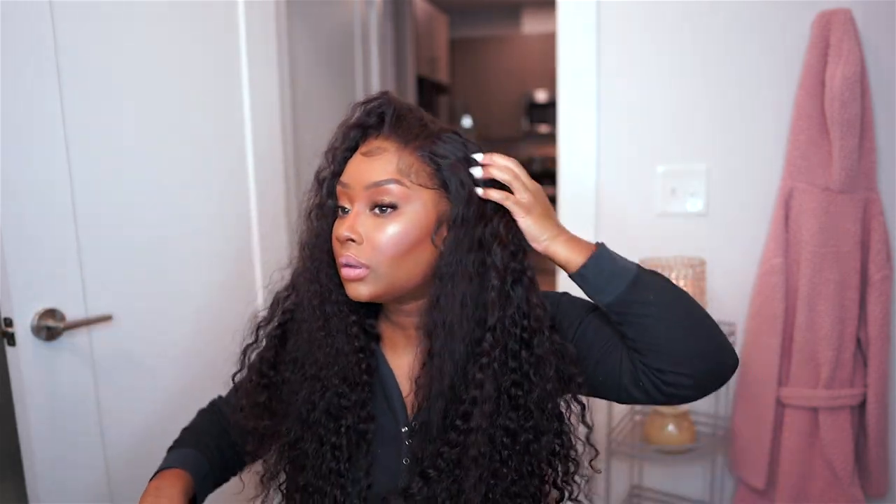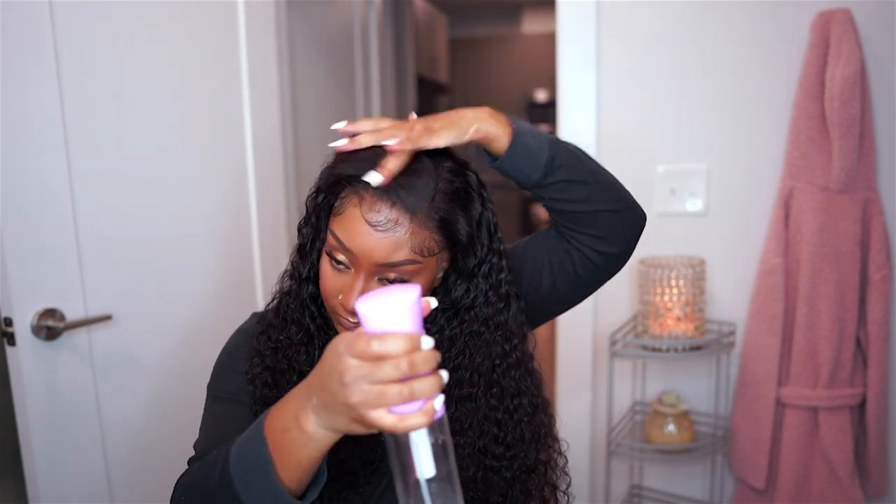Even though this wig has amazing parting space, I'm doing the flip-over method with this because it just looks so good with the hair flipped over to one side. You can definitely do so many different styles because the parting is so full. When I was plucking the hair prior to installing it — after co-washing — I did get it a little frizzy in the front, so I wanted to redefine the curls. I'm using a mixture of leave-in conditioner — the Kinky Curly Knot Today — as well as water in a spray bottle. I'll comb it out with my fingers and let it air dry completely.